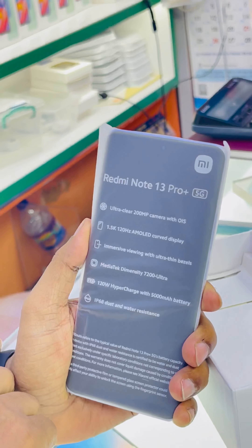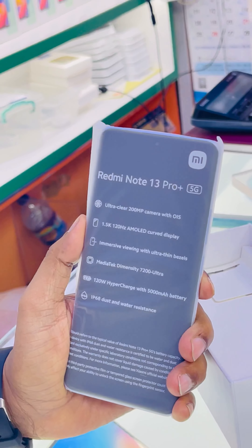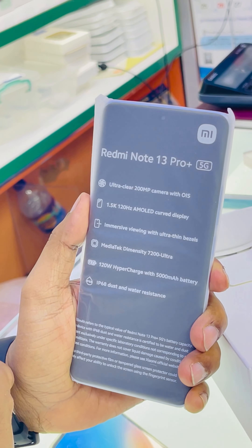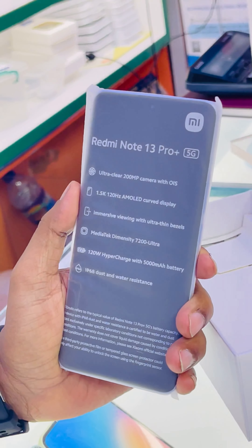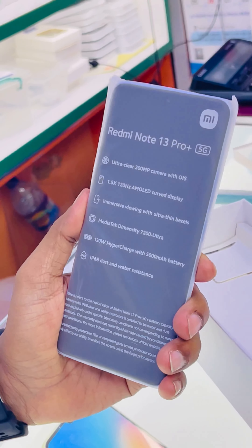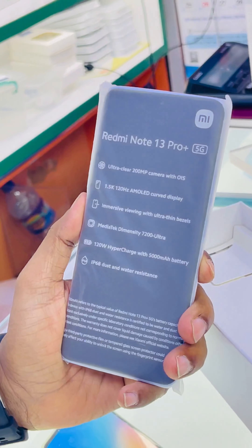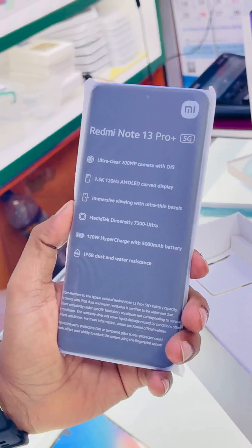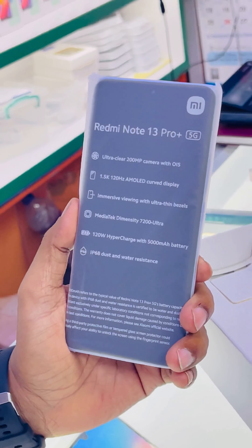It has an ultra clean 200 megapixel camera with OIS, 1.5K resolution 120Hz AMOLED curved display with an immersive viewing experience with ultra thin bezels, MediaTek Dimensity 7200 Ultra, 120W hyper charge with a 5000 mAh long lasting battery, and IP68 dust and water resistance.